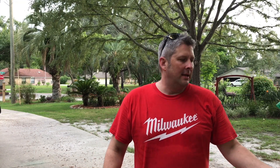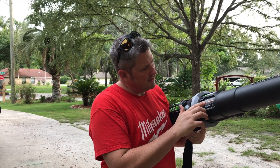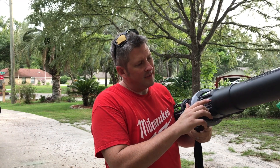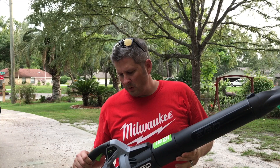Hey guys, I just wanted to show you something I just got. I just bought this EGO — it's the LB5750 from Home Depot, tool only, because I already had the batteries.